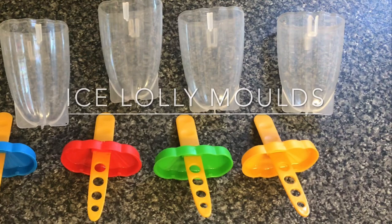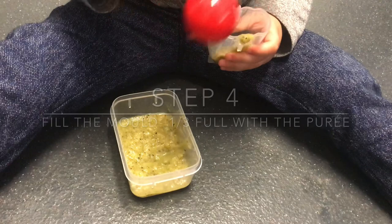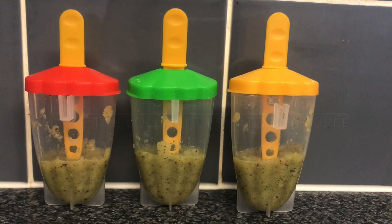The first thing we're going to do is place the kiwi inside the blender and then scoop some of the kiwi puree into the ice lolly mould. Once the ice lolly moulds are filled with a third of the kiwi puree, place the ice lolly sticks into the ice lolly mould and then put them into the freezer for an hour.